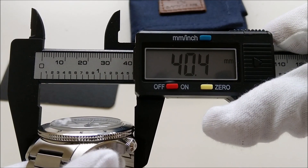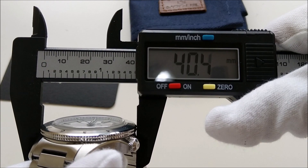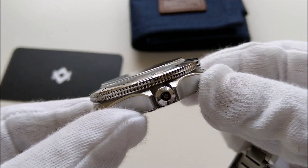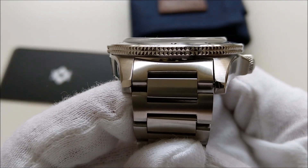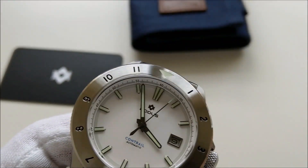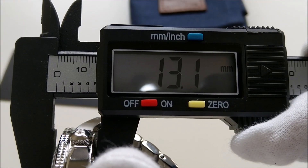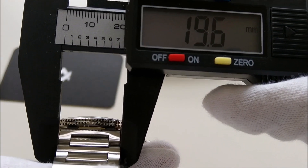The watch has a case diameter of 40.4 or 40.5 millimeters when measured from the bezel, but on the website it is stated to have a diameter of 39 millimeters because the bezel is slightly bigger than the watch case. It has a lug-to-lug distance of approximately 47.3 millimeters. The thickness is 13.1 millimeters and it has a 20 millimeter lug width.